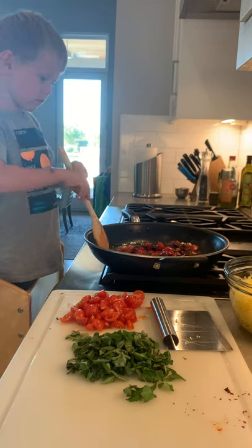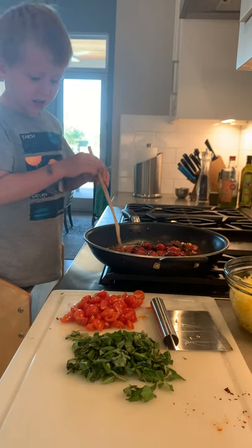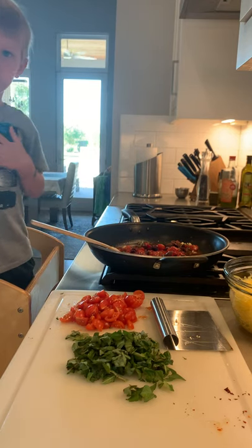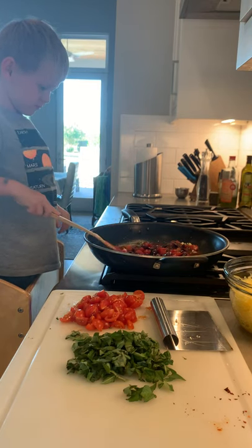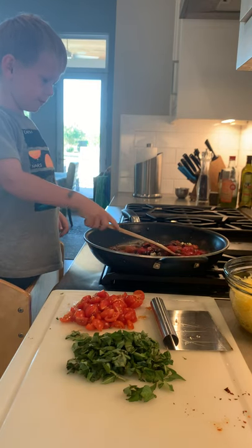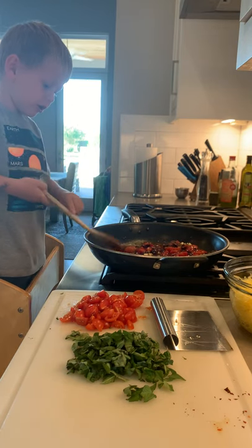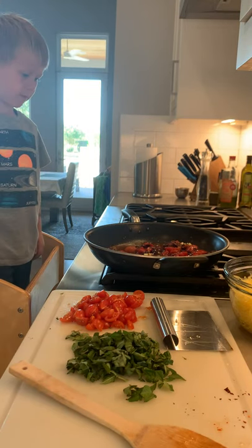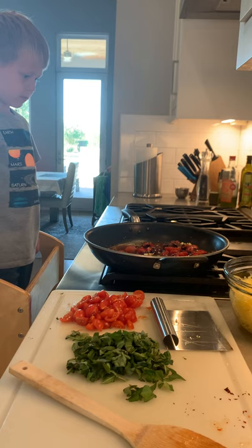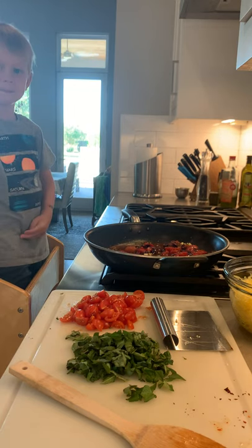That looks really good. I think we should wait and let that simmer for a little bit. We want to get all of the flavors together. The olives and the capers make it a little salty. We'll let the stove do some of the cooking. Because I already made them mixed together, now they just have to cook.